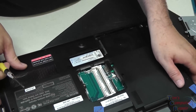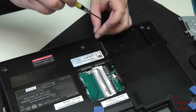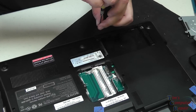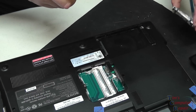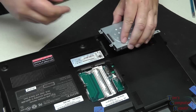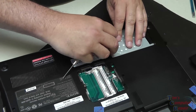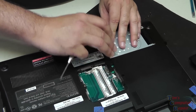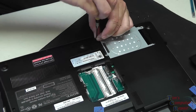Now we have our taped and marked screw holes, so we don't have to worry about getting confused. It's a good idea — it takes only seconds to tear off a piece of tape and make notes. It keeps you from making mistakes. Get all the screws back in. Now we're going to put the hard drive back in and get it secured.